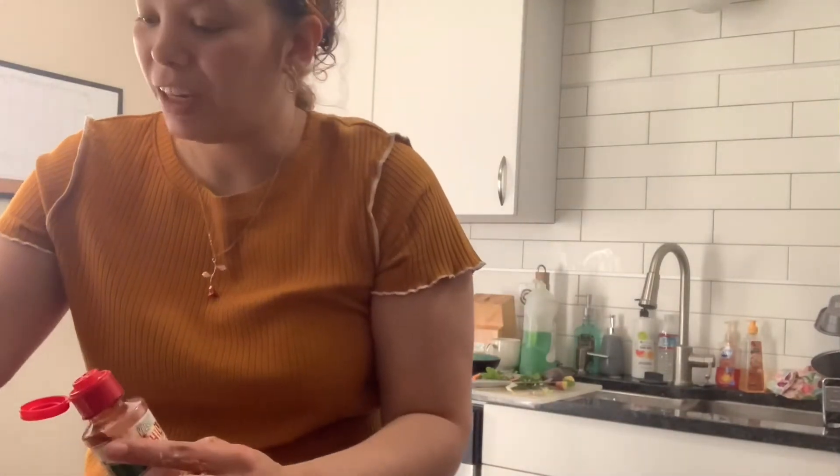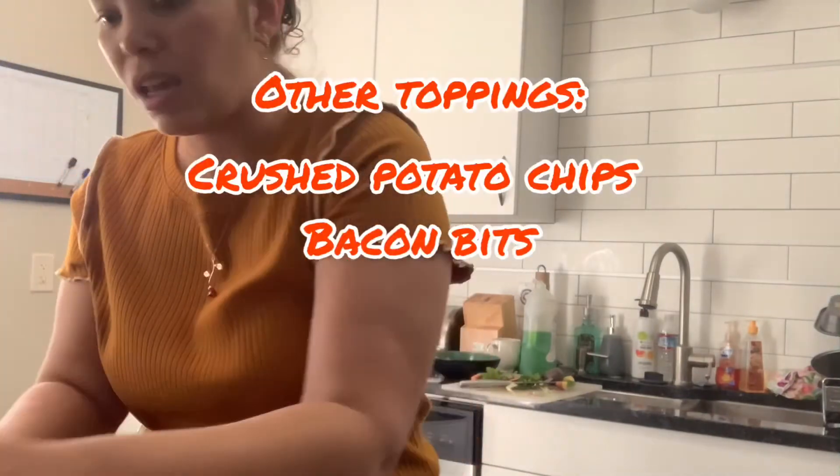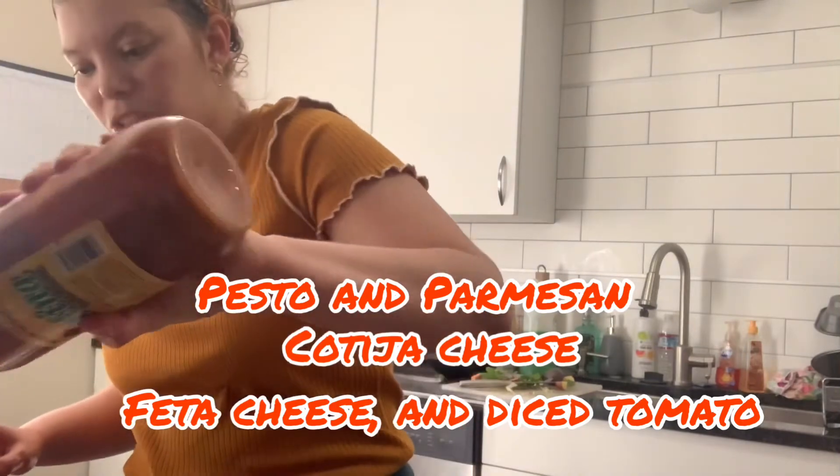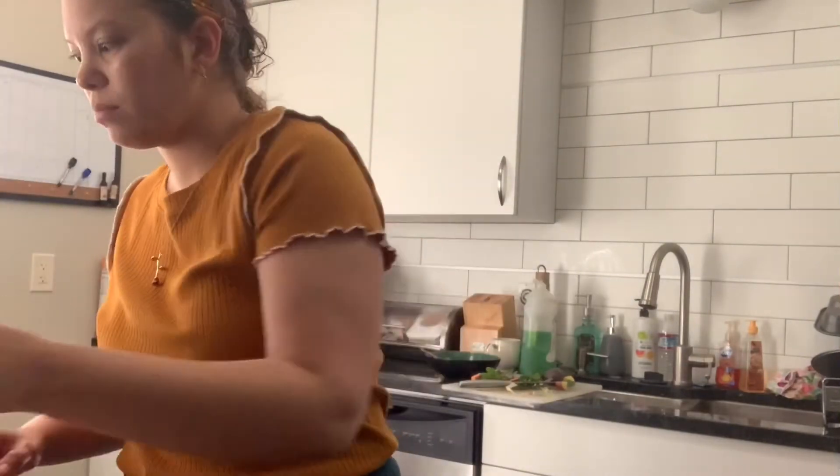You could put all sorts of toppings — have your kids put bacon on. I'm squeezing the juice of a lime. I also like this Valentina sauce, so I'm going to shake that on. And some garlic salt too.